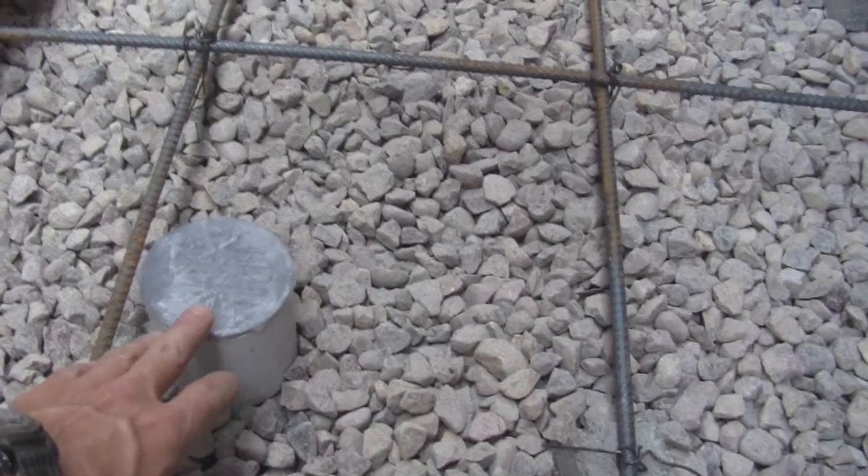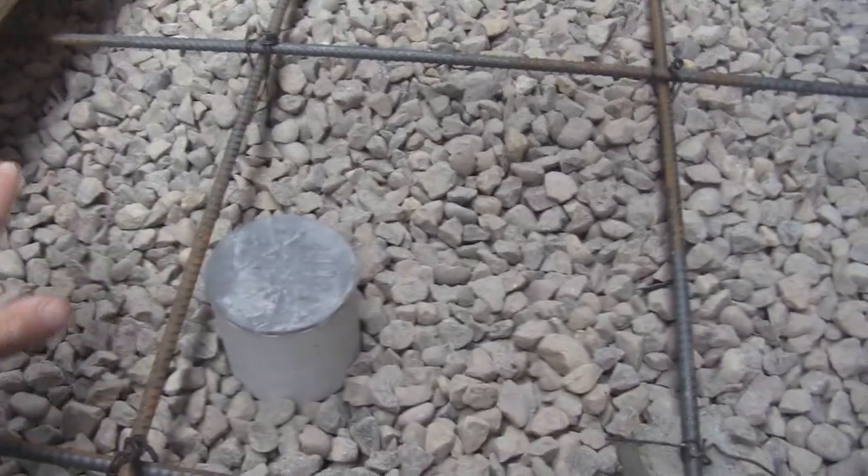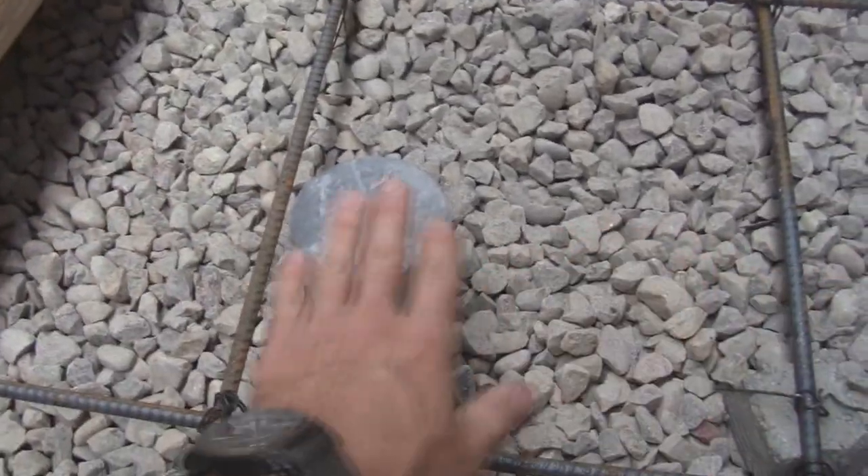I have a drain put in right here. This drain is going to be one inch below the surface of the concrete so there will be a gradual sloping into this drain.